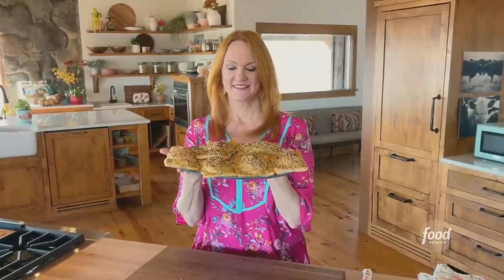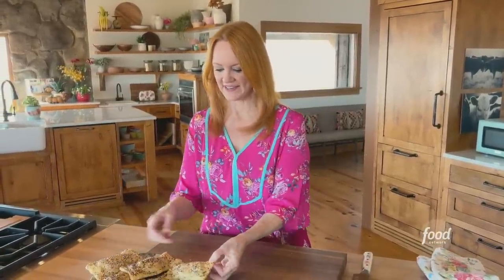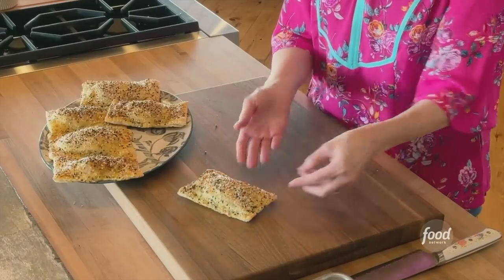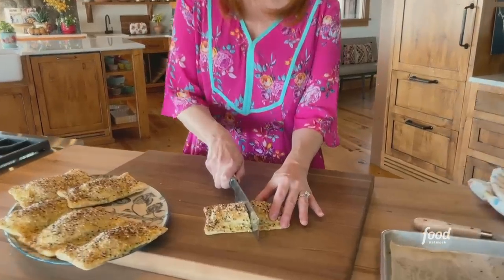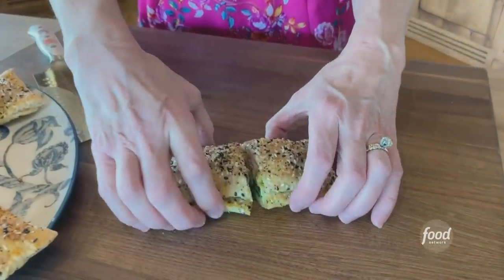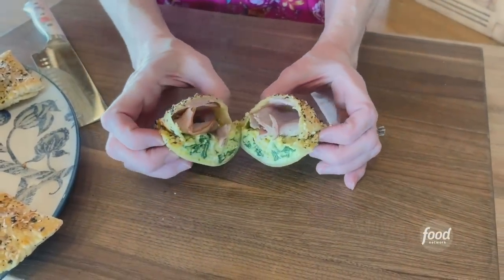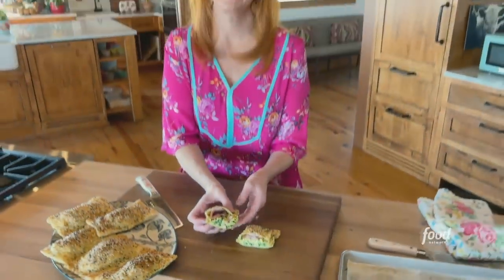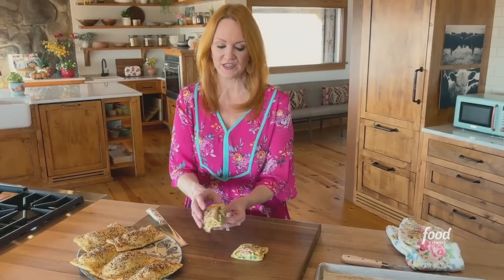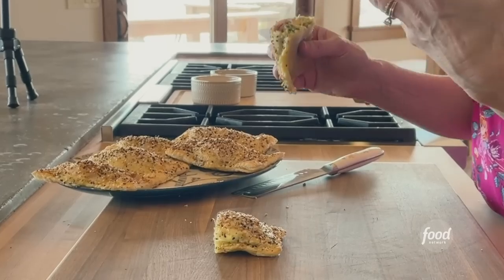They look so good. I think we need to eat one — there's no way we can't cut into one so you can see what they're all about. The combination of the pesto and that bagel seasoning — my goodness. That is truly delicious.